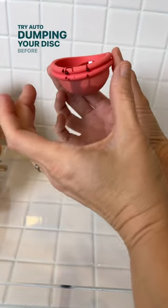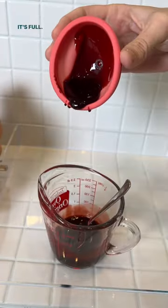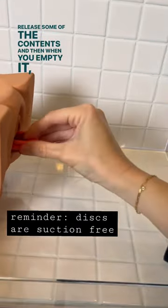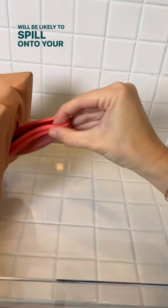Try auto-dumping your disc before you remove it, especially if it's full. Push against the disc with your pelvic floor muscles, release some of the contents, and then when you empty it, less will be likely to spill onto your hands.